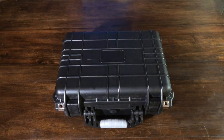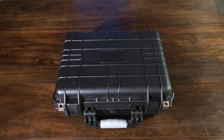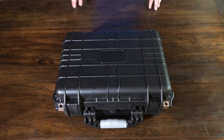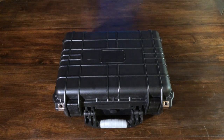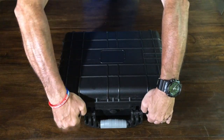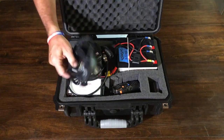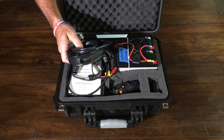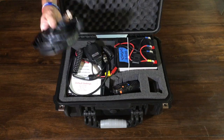I just assembled this from components that I had laying around in the shack. The radio wasn't being used, the box wasn't being used. This was a box I picked up at Sam's Club a few years back — you could also grab them at Harbor Freight. It's a Pelican knockoff, but it does pretty well. The only component I think I had to buy was the antenna: it's a roll-up J-Pole by N9TAX, picked up off eBay.